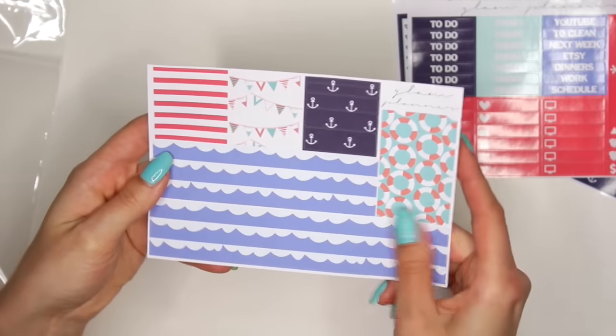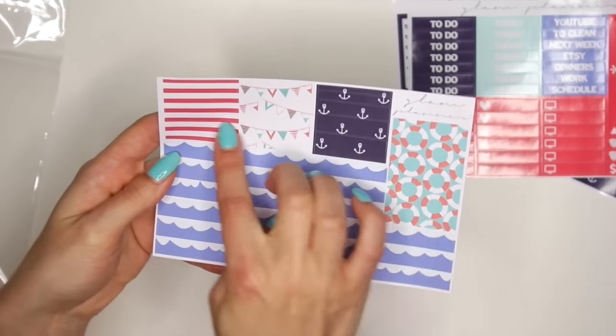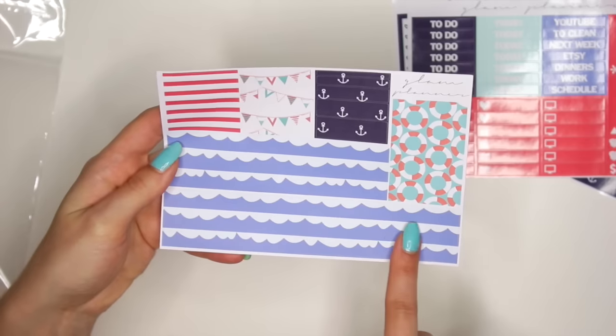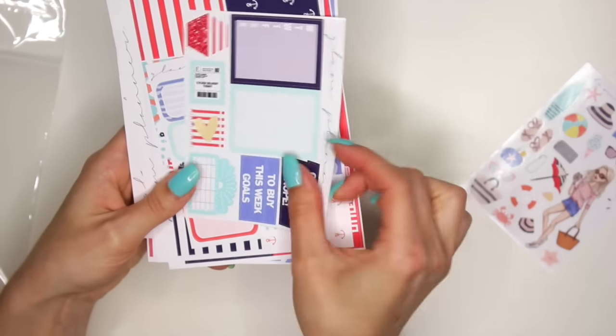Then lastly, the last sheet is your matte sticker — so this is your washi sheet. You have four different patterns of washi sheets, one of them being bigger. And then you have your whole washi bottom strip. Those are really cute — I love the matte ones.